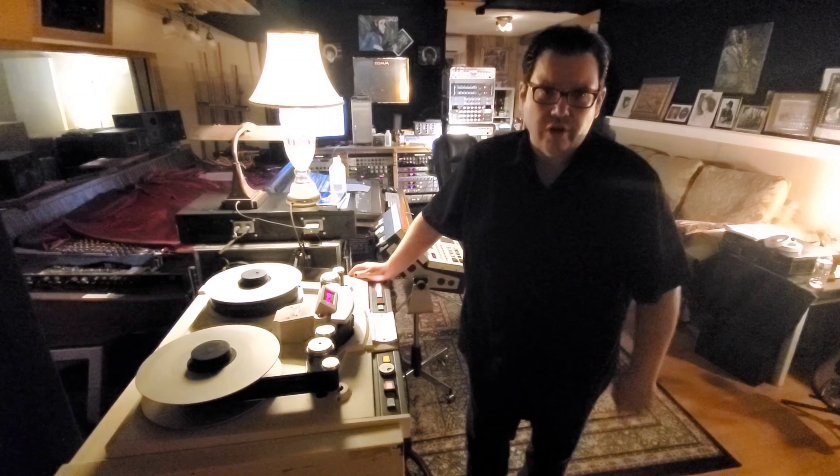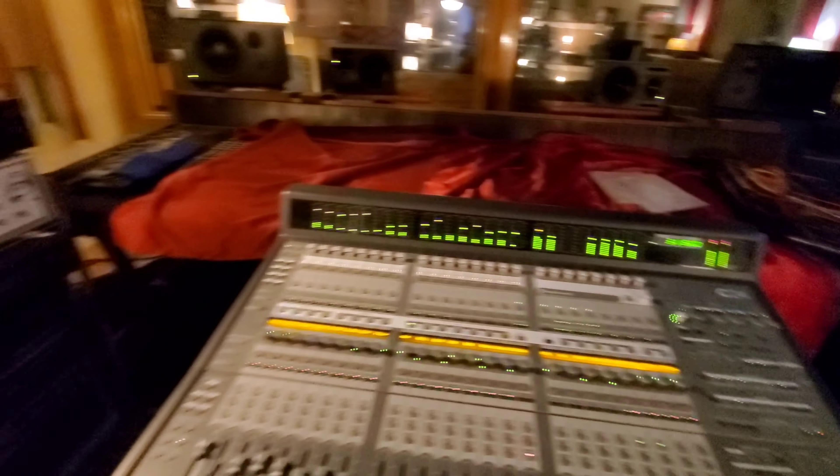I usually record at 30 inches per second with no noise reduction, so that way we get about 16 minutes per reel. And then once we track on it, we dump it into Pro Tools and start over again.